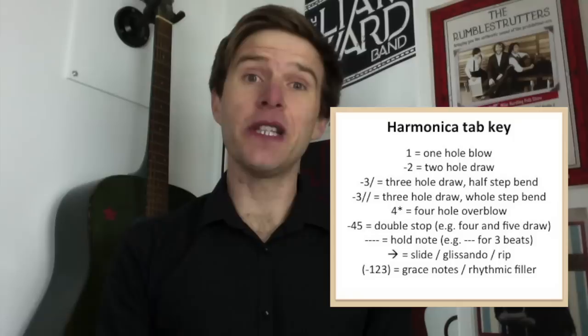Harmonica tab is a very popular way of learning to play the harmonica by looking at which holes and which direction you're going to be playing. Tabs vary and there are lots of different versions out there, but I'm going to give you my version, which is a very popular version, and it will help you to follow my YouTube lessons and lots of others as well.